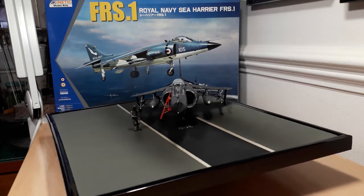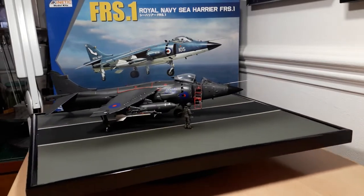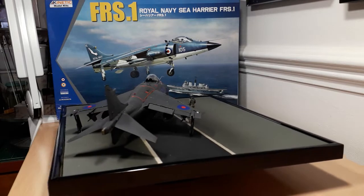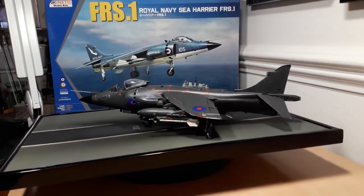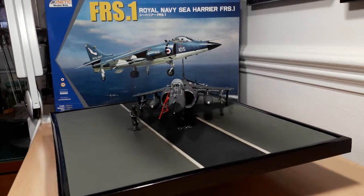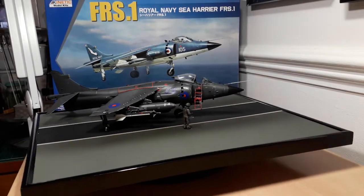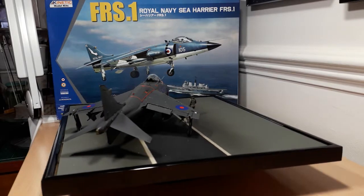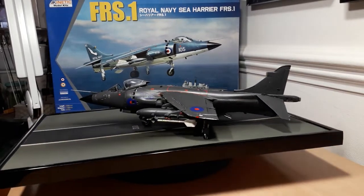I've modelled the aircraft as one of the two flown by Lieutenant Commander Sharky Ward, who is depicted on the actual diorama as a figure made by Aries — the detail on that is absolutely fantastic. I didn't have any fit issues and didn't need filling. I've even added his beard. Unfortunately I can't zoom in to show you, but you'll see the photographs in stills I've posted on my Facebook page and various Facebook forums.